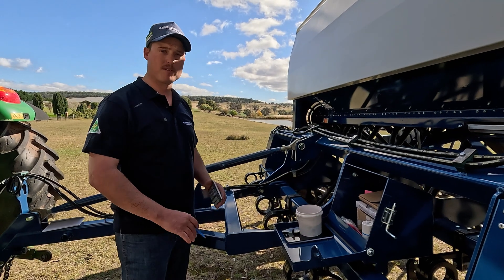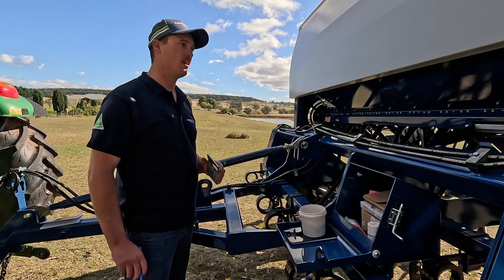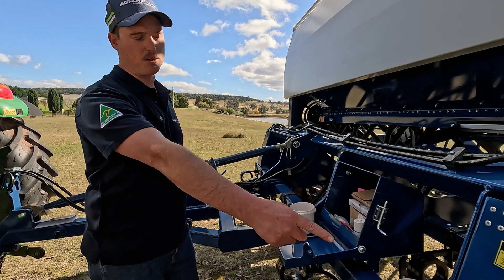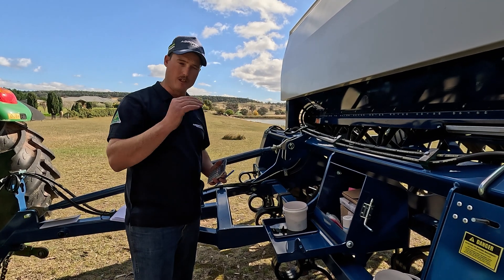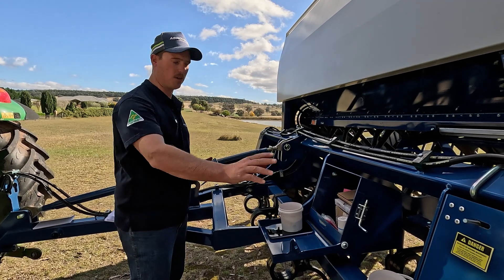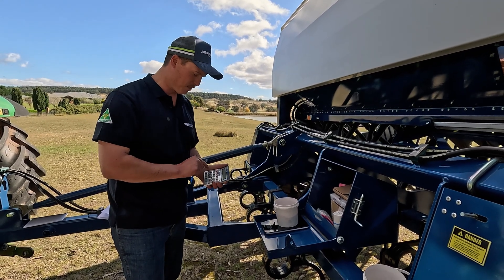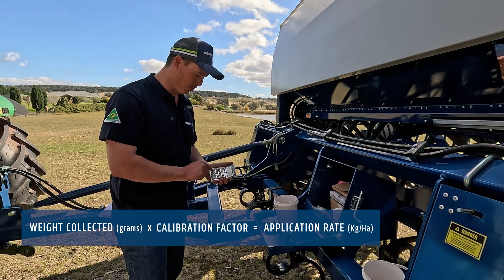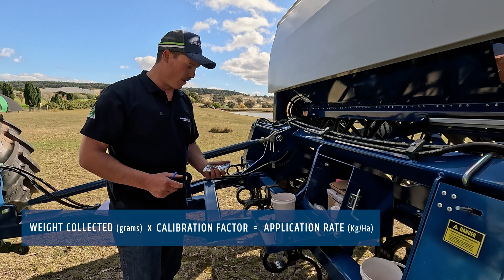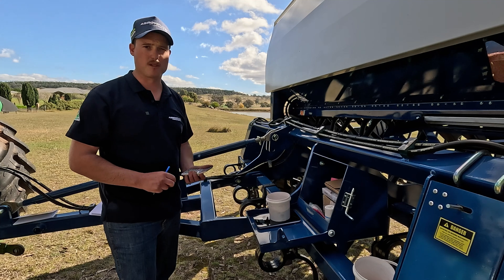Now we've gone through the whole calibration procedure for the wheat scenario. We've set our gates at 0.6, we've put two restrictors per outlet in as per the guide, and we've turned the machine over 43 turns. On the first round we were a little bit low on kilos. Now we've moved the gearbox up, turned it over 43 turns, and weighed the seed — it weighs 416 grams. So 416 times 0.24 for a 24-run machine equals 99.9 kilos per hectare, and we were chasing 100 kilos per hectare.